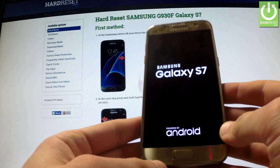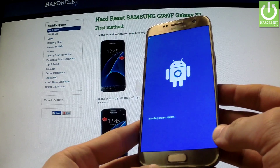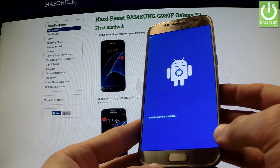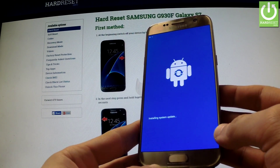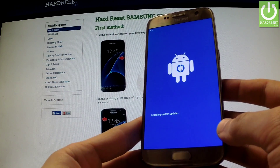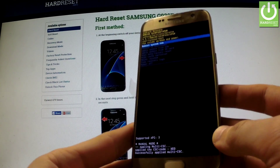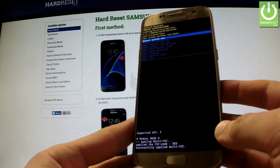Release all keys as soon as the Samsung Galaxy S7 logo appears on the screen. Excellent — the Android recovery menu just appears in front of you.